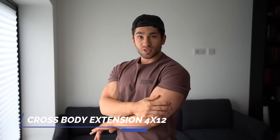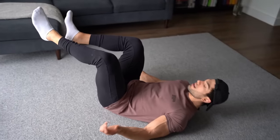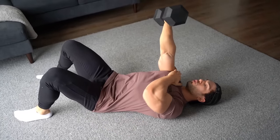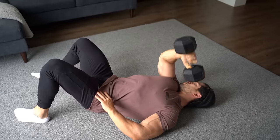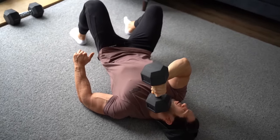For the last exercise in this arm workout we're doing a cross-body tricep extension. These are actually really hard — they work the outside of the triceps, specifically the lateral head, really well. A lot of people don't do it; you can do it with cables in the gym, but at home we've only got a set of dumbbells. So we get on our backs, grab the dumbbell, and instead of doing a skull crusher straight back, we cross our body to the other side. Shoulders stay still, elbow doesn't move — twelve reps.